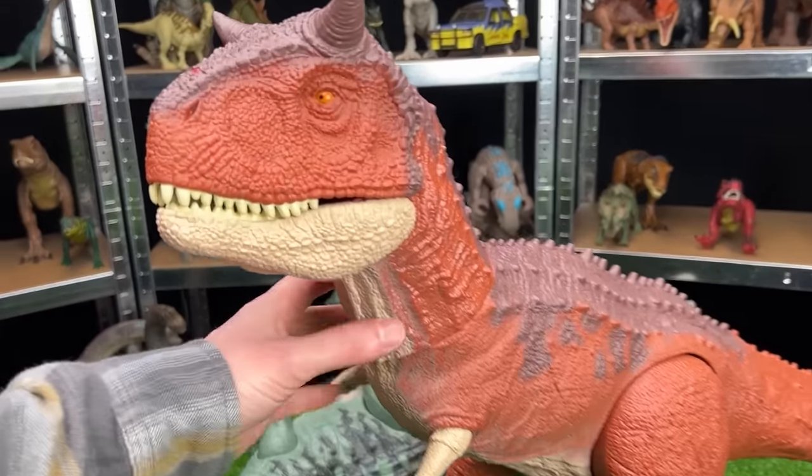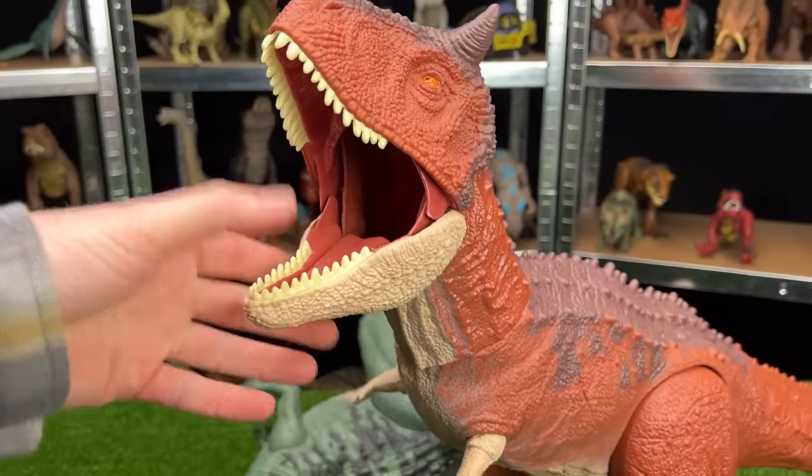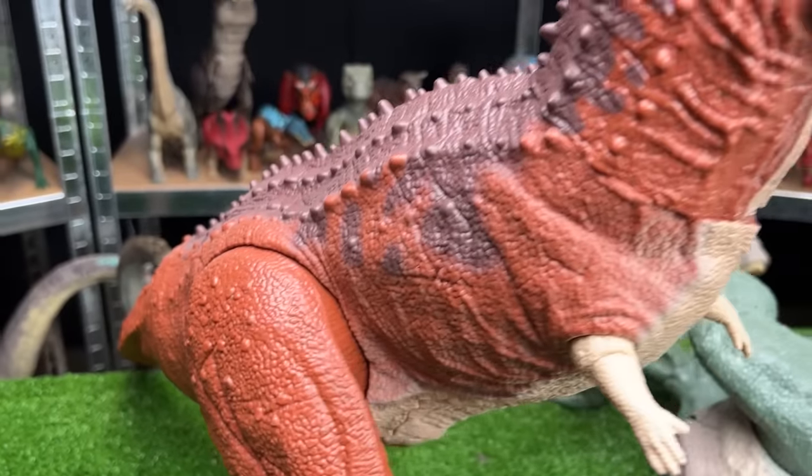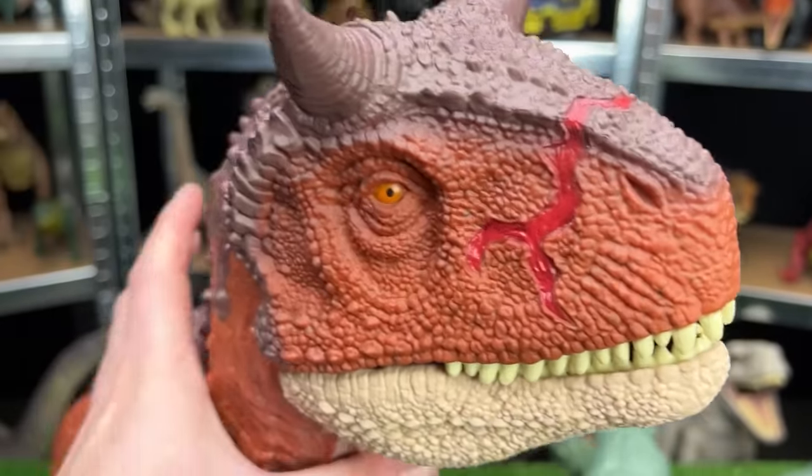Our first and biggest carnivore is this super colossal Carnotaurus Toro figure. It's got the classic orange and brown body and the horns at the top of its head, along with the battle damage on its face.